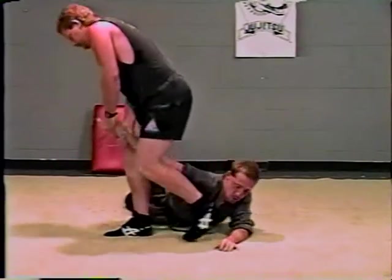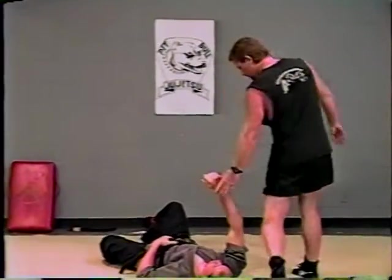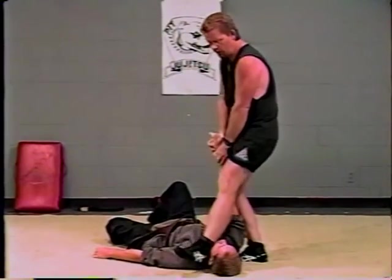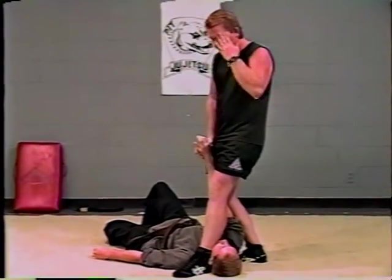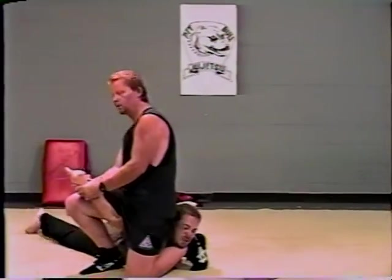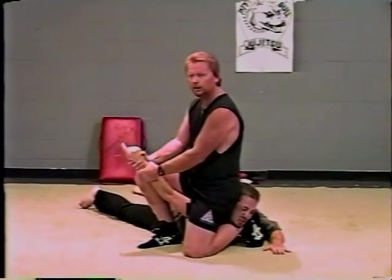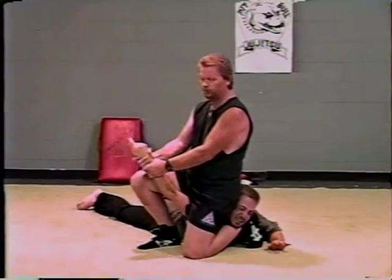One more time. Both arms — steps across. Right there in the neck area; it has to be right in the neck area. The outside foot steps across while pulling on the arm. Right on the throat — the Achilles tendon. Set back and pull on the arm. Very, very painful.